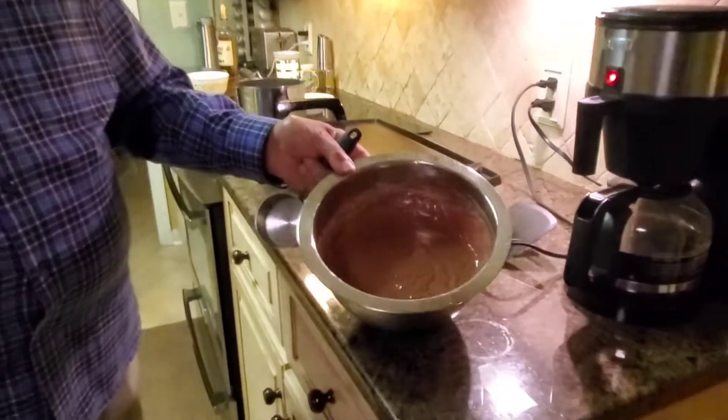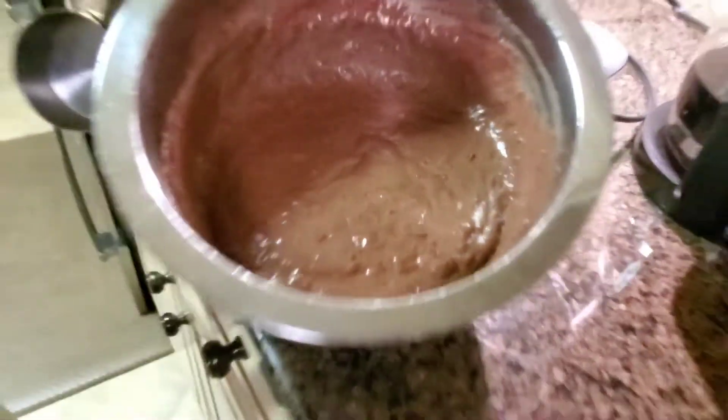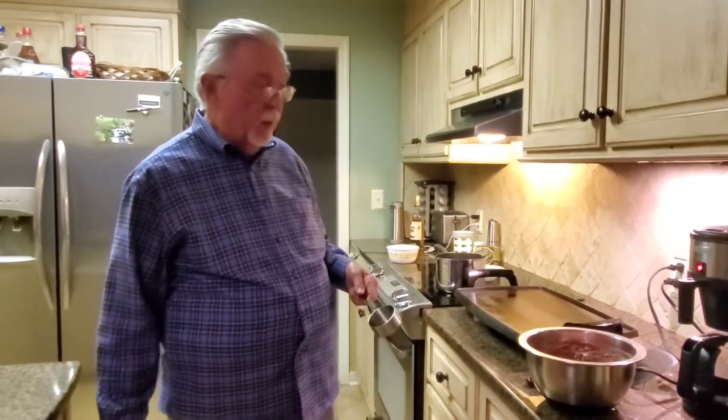Our griddle has heated up to temperature and our batter has rested. If you'll take a look, you'll see bubbles starting to form in the batter — that means the acid in the buttermilk and the baking soda are doing their thing, starting the leavening process. Once we get it on the heat, the baking powder will complete the leavening process. If you're using the pancakes as a side dish, use a third-cup measuring cup, but since this is our meal and we don't want to go hungry, we're going to use a half-cup measuring cup.